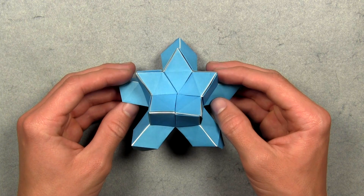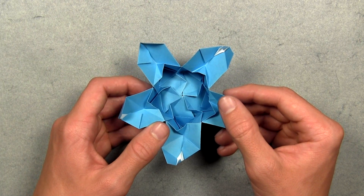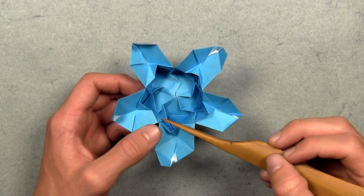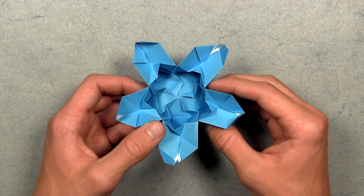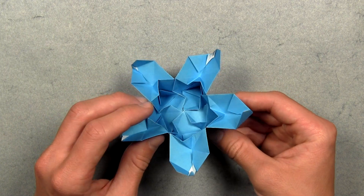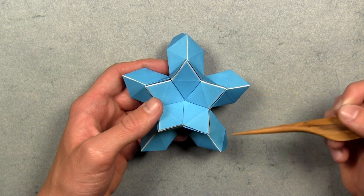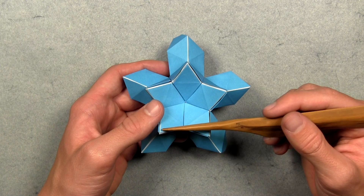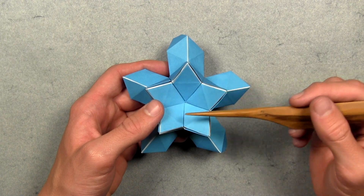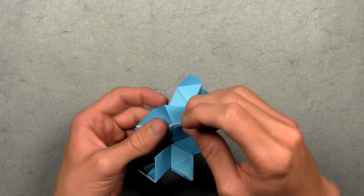As you continue with the assembly, flip the model over every once in a while and make sure the layers are all oriented correctly. Make sure those backward Z-shaped layers are all in the correct orientation and that everything looks symmetrical. Once everything looks good on the backside, turn the model over and continue adding units — creating three-unit points and arranging five of them to make five-pointed stars — until you've assembled all 30 units.